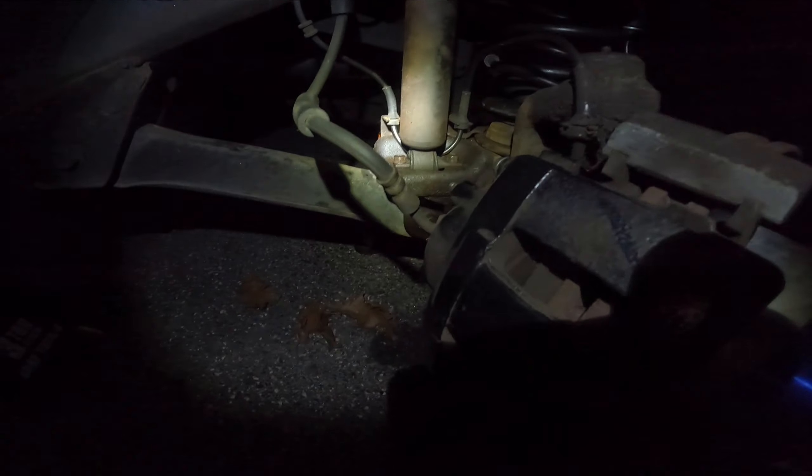Everything is tightened and torqued back, and now it's just time to straighten out the steering wheel - I accidentally hit the hub and moved it while loosening some stuff, not a big deal. Then getting the wheels and tires back on, lowering her back down safely, tightening up the wheels and tires, and tightening up the brakes.